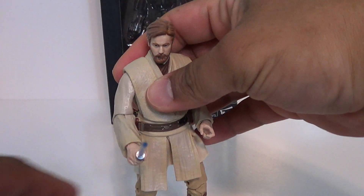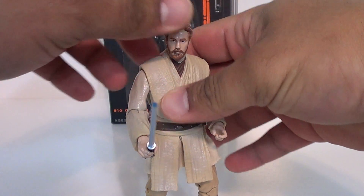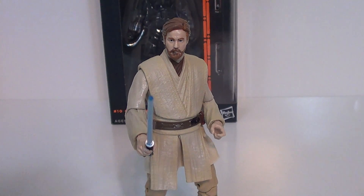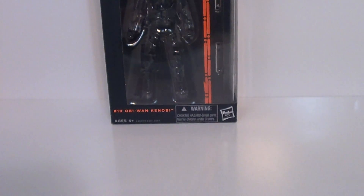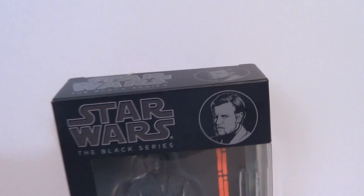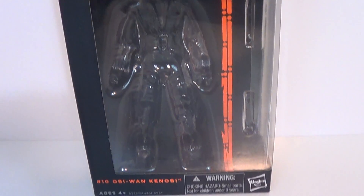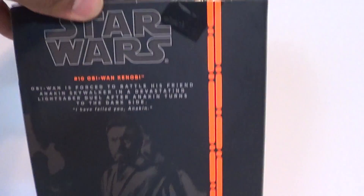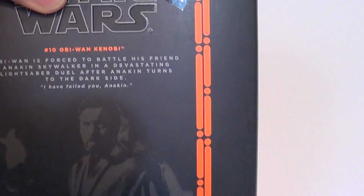This is Obi-Wan from Episode 3 — not a bad figure, but honestly not really a stellar figure either. We'll take a look at it in a second. We've got the packaging here, Star Wars The Black Series. The Number 10 Obi-Wan; of course his case-mates are Luke in Bespin gear, and there's a look at the bio, and a Stormtrooper that I have yet to find. Nice image of Obi-Wan there.